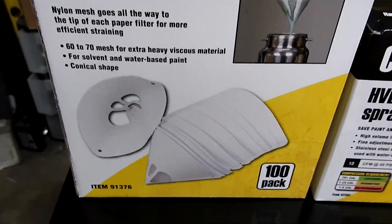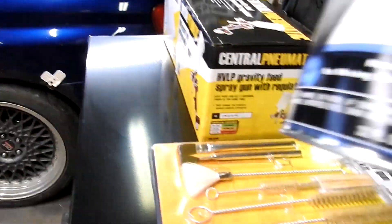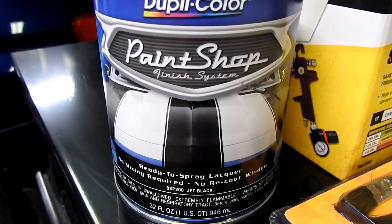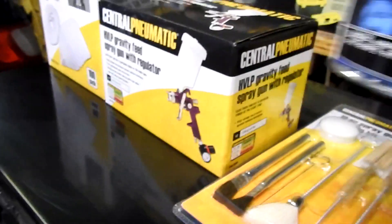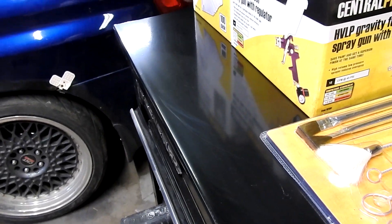We picked up some paint — going to try this out. It's actually from AutoZone, it's a Dupli-Color called Paint Shop, a no-mix type of paint, ready to use. It's got the catalyst in it and everything, and then I've got some gloss clear as well.